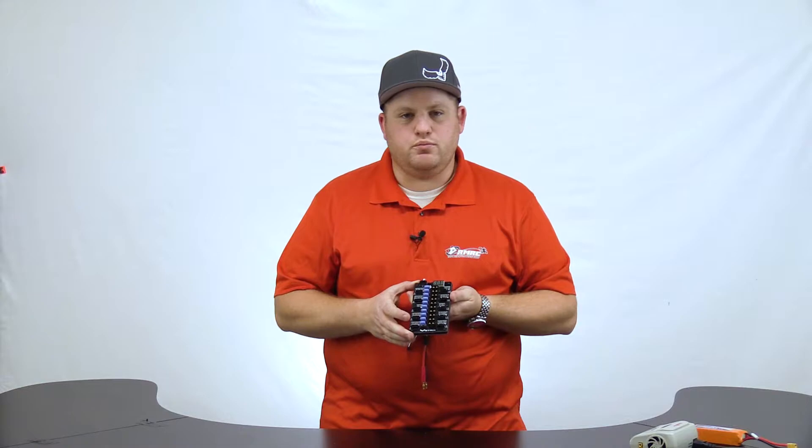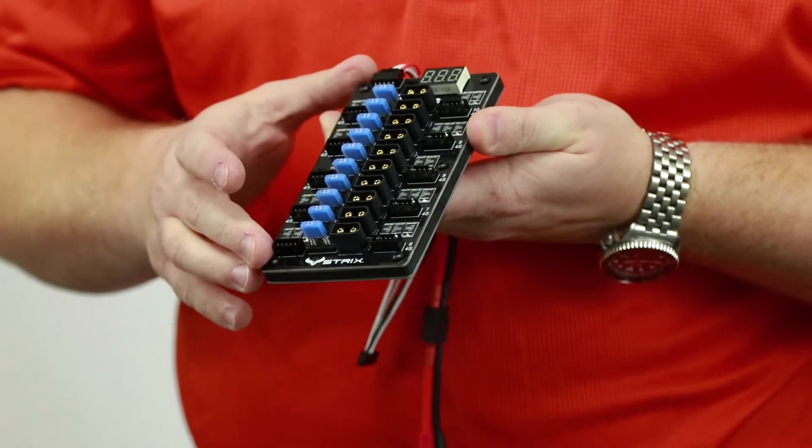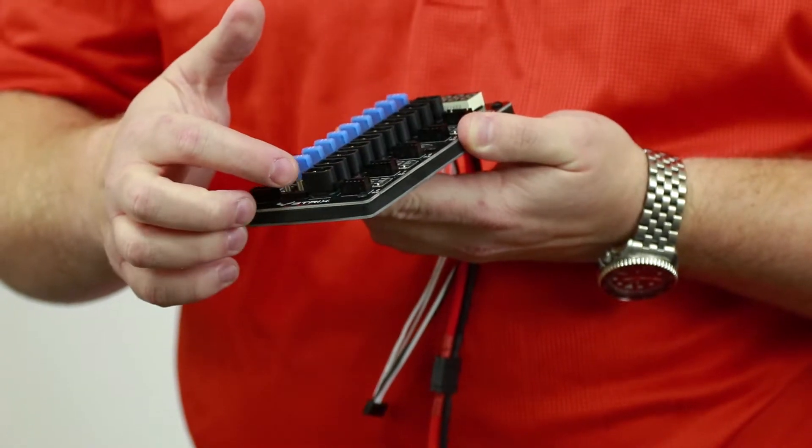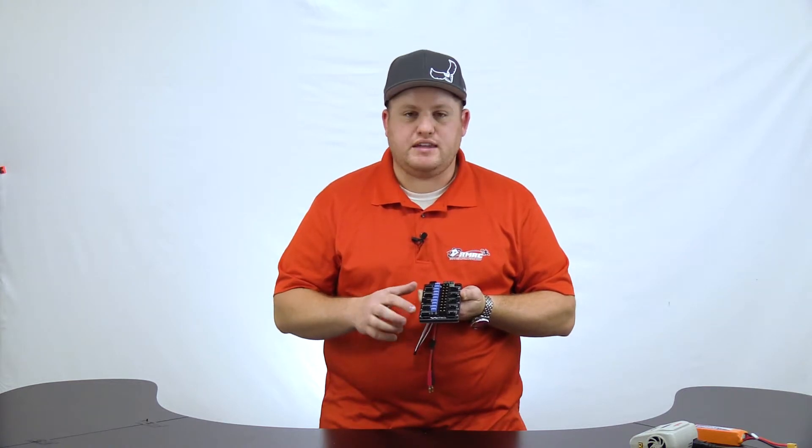Some of the main differences between the 1.0 and 2.0 boards are the easier layout to fit 10 batteries, the shorter XT60 plugs, and the resettable poly fuses. Now we'll demonstrate exactly how the resettable poly fuses work.